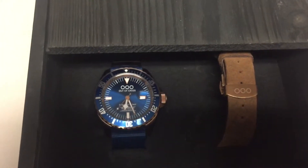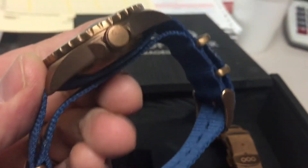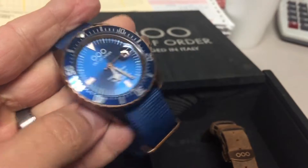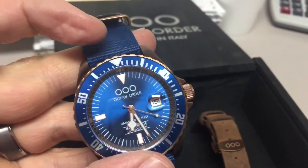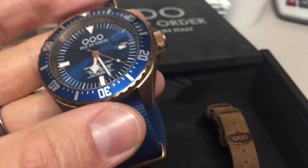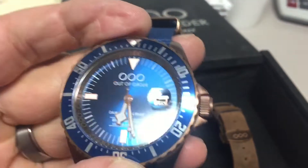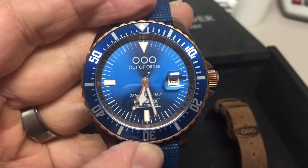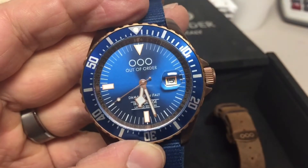Let me take it out of the box. Wow, this is beautiful — it's got like a burnt bronze case. Appears to be a bigger watch, about 44 millimeters, probably 14 millimeters thick. Look at that bezel, I like that big crown. It definitely has a Submariner look to it, especially the font on the bezel. Really nice blue — I like this blue.